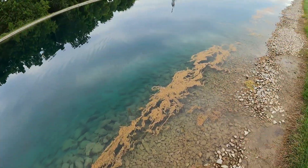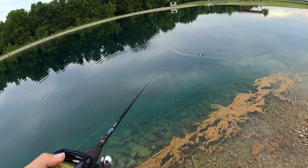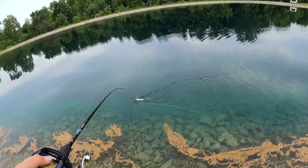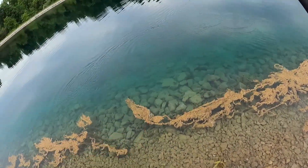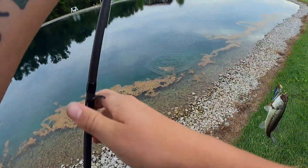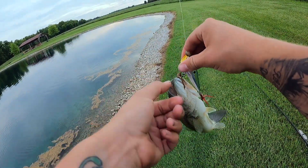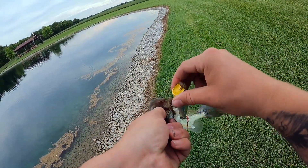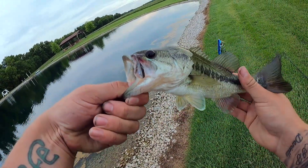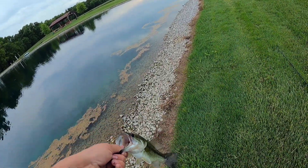As you guys can see, when you reel it slow, it just goes back and forth, knocks, and leaves a really nice wake. There's one - oh yeah! Well, he ain't a big one. I hate treble hooks. I figured they had to be pretty small since they weren't hitting a rat. Oh, pipsqueak McGee! Cool, let's get him back and get another one.